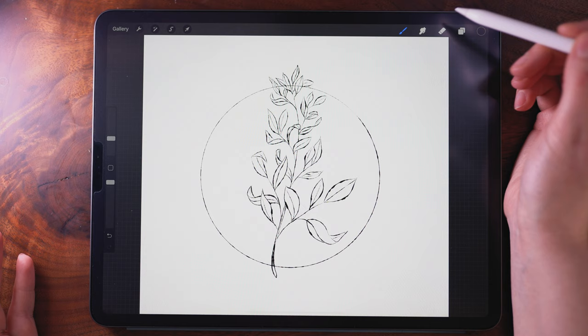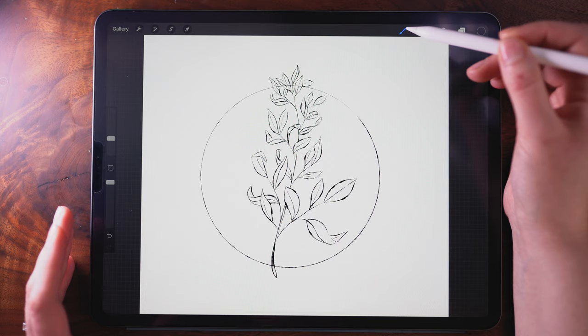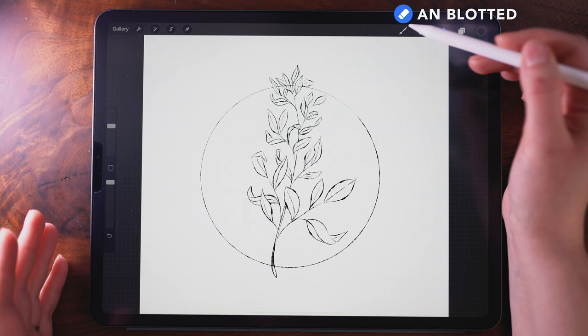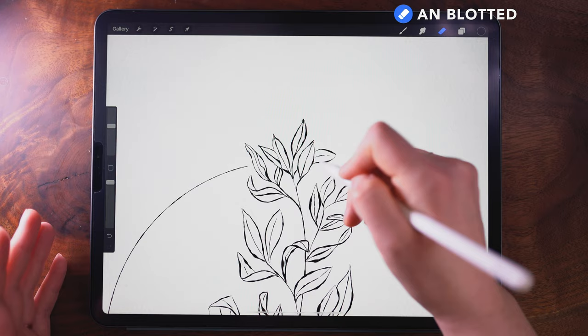I'm going to use the eraser tool. What I typically like to do is use the eraser on the brush that I was using to draw or paint. To do that, I just press and hold on the eraser and it'll automatically start erasing with that brush. Then I'm going to erase not just these spaces of overlap, but add just a slight margin on either side.